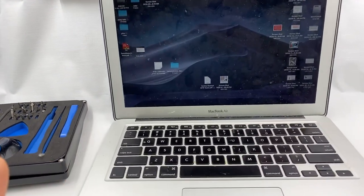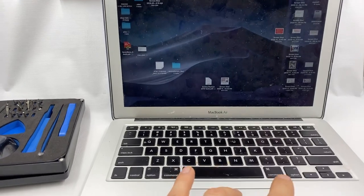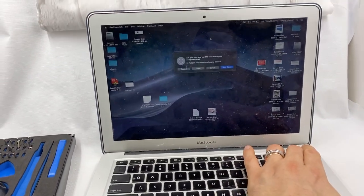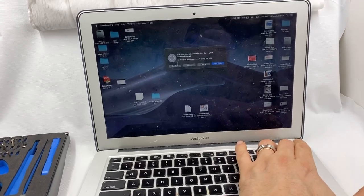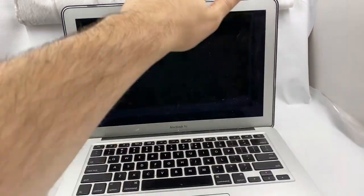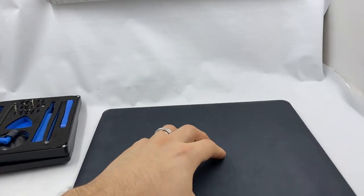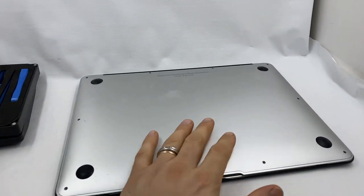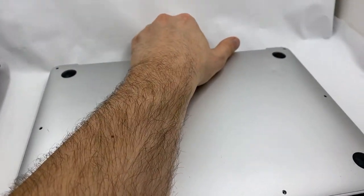This Mac got really noisy, so let's see why. Let's turn it off and see what's going on. I already unscrewed the bottom, so let's pull it off.